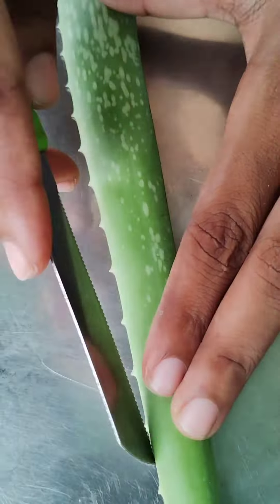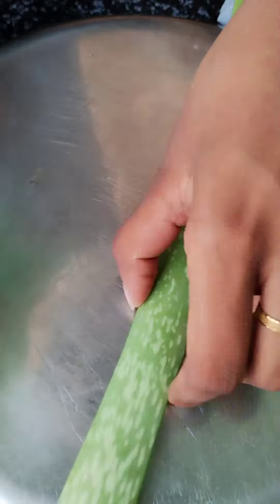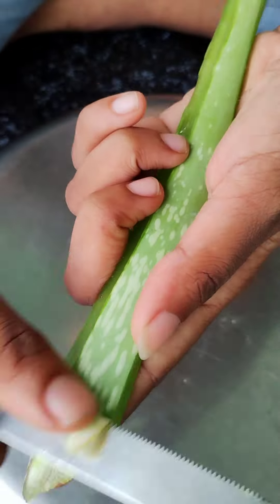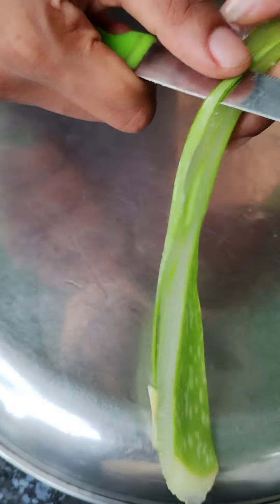Now I'm going to use the aloe vera gel. I'm going to use the aloe vera gel to cut it in the way. Next I will use the skin to peel off. I'll use it to make it a little thicker than I did. I will make a test for the first time. I will make a test for 50% of the ingredients.